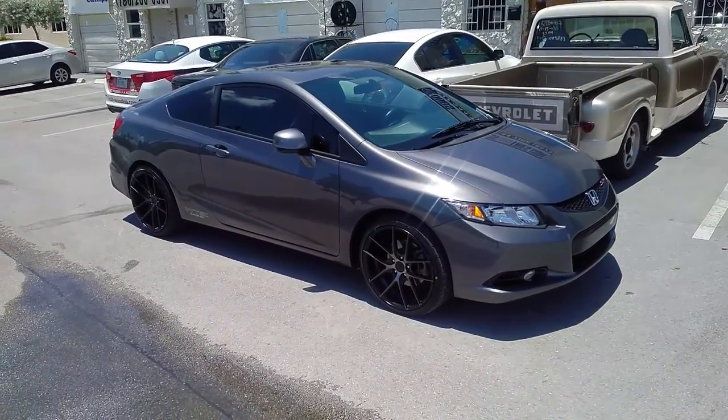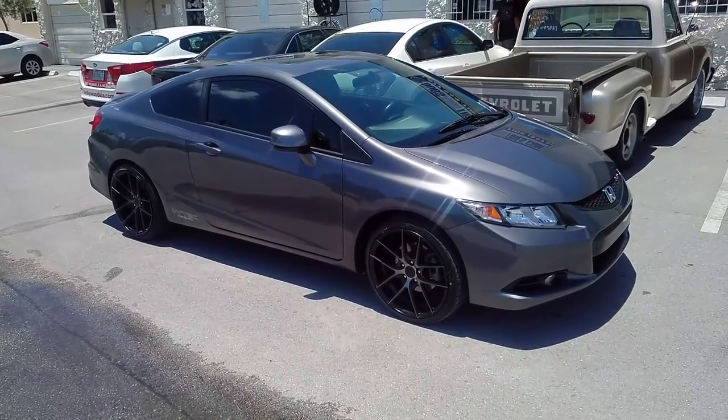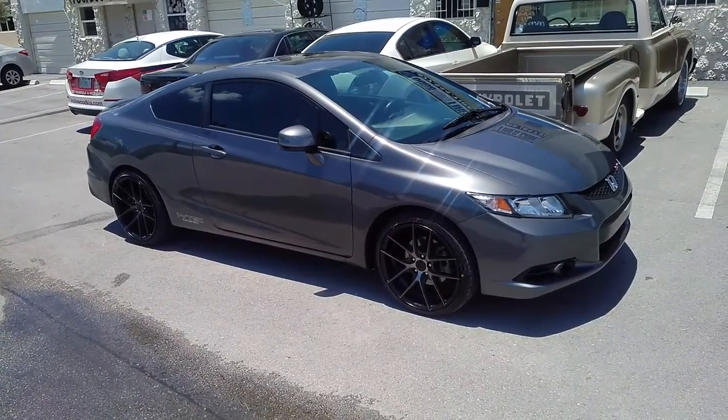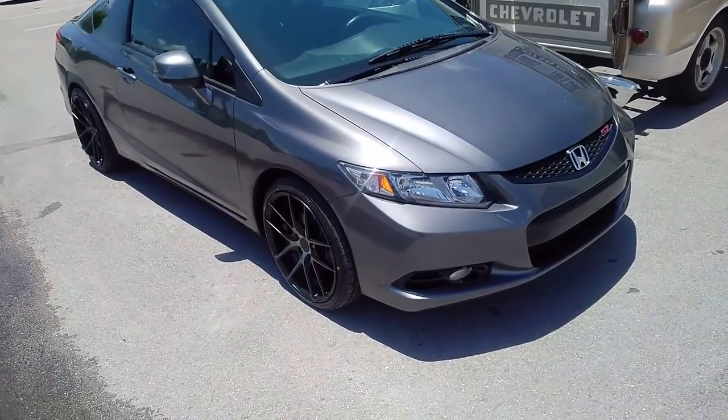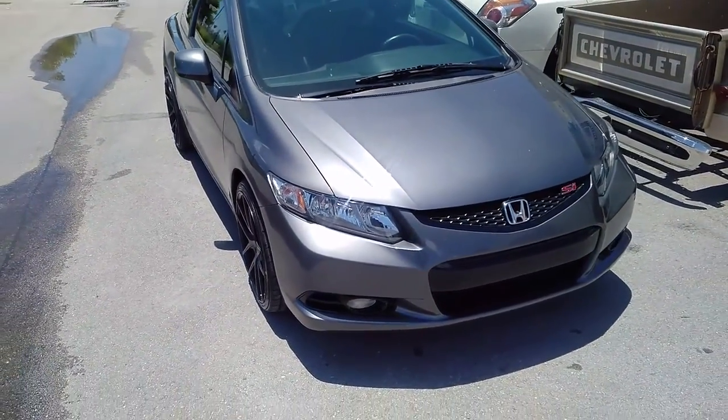This is your boy KB from Dozen Tires TV at DozenTires.com — tires and wheels shipped to your door. Right now we are looking at the Niche Targa. This is the 19-inch staggered on the 2013 Civic Si.